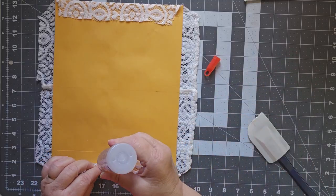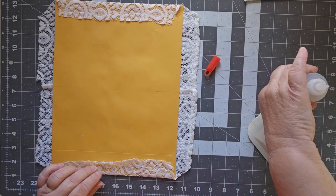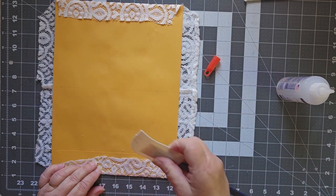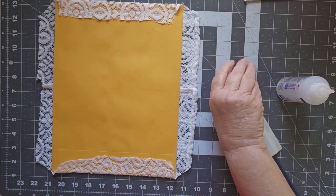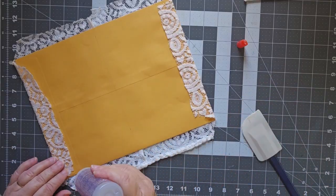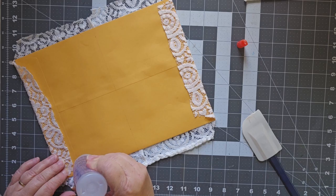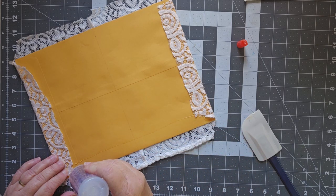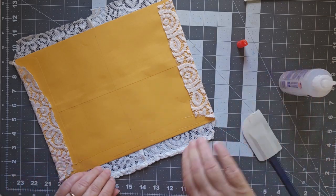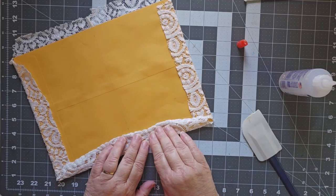I'm going to tack that down just a little bit more in the center here just to keep it in place. Got little fuzzies from the lace. This is, like I said, kind of new for me to try the lace on it. And it's one of the reasons I said if it doesn't work, I'm not going to be showing you this video. So if you're still watching, it means it worked — spoiler alert.